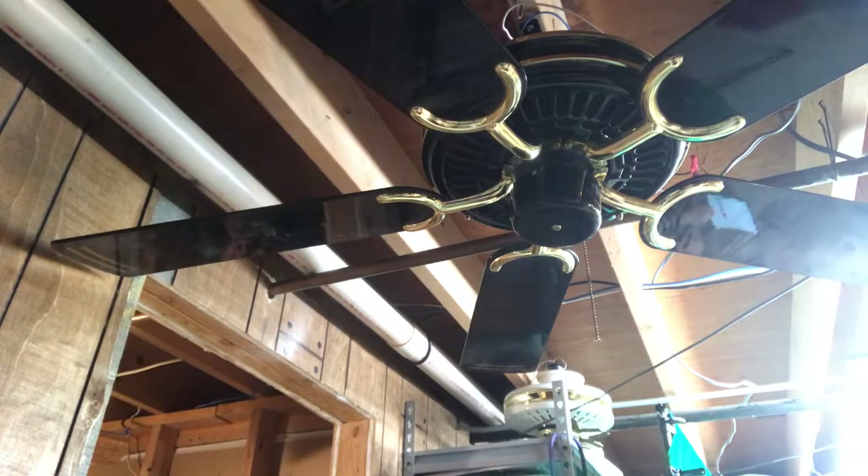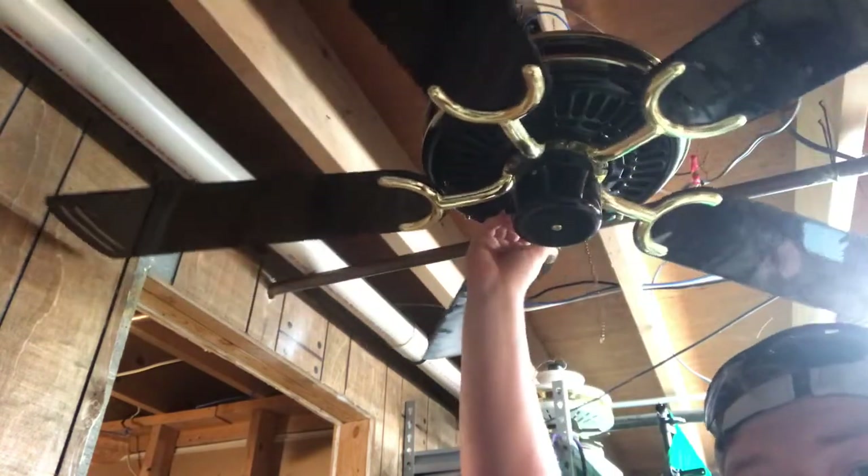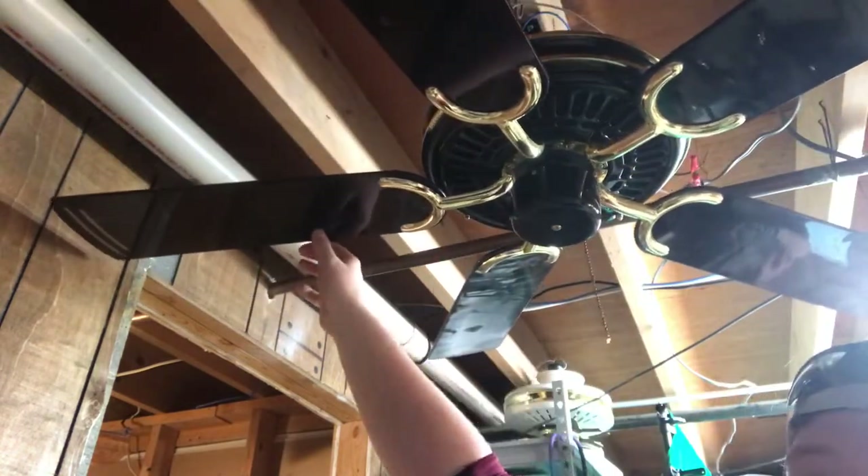Here is a 52-inch Design House ceiling fan I got from Habitat for Humanity ReStore about a month ago. This fan has the Saturn print blades — you can see it if you look at the blade closest to the wall.